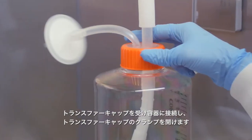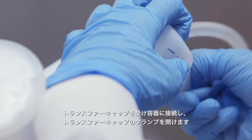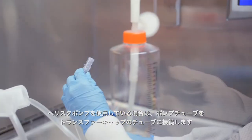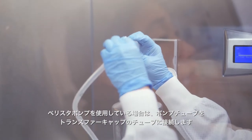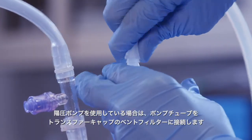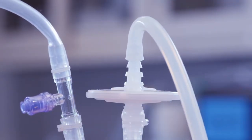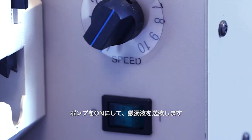Connect the transfer cap to the receiving vessel. Open the clamps on the transfer cap and the receiving vessel. If you are using a peristaltic pump, connect the pump tubing to the tubing on the transfer cap. If you are using a positive pressure pump, connect the pump tubing to the transfer cap vent filter.